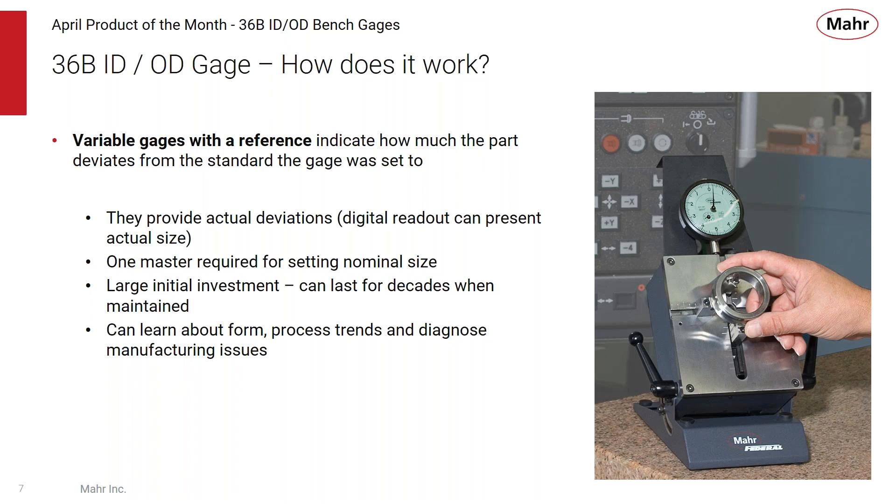These gauges provide actual deviations — and if you use a digital readout, you can also present the actual part size. Because they provide deviations, you can use that variable information to monitor process trends and diagnose manufacturing issues. A 36B gauge is a significant investment, but a gauge like this can last for decades when well maintained.